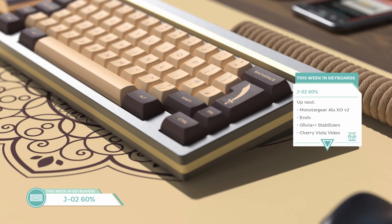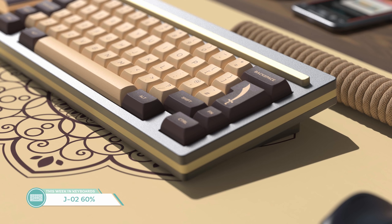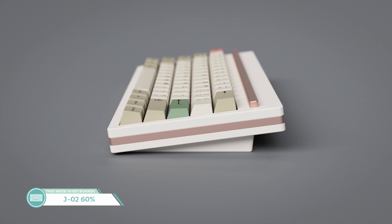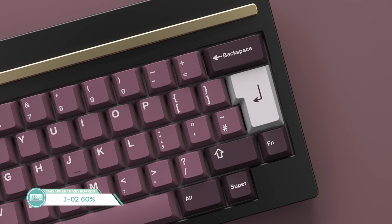Going up in price but down in size, we have the J02 by J of Prototypist and Top Clock. It's a gasket mount 60% with a USB-C daughterboard, fixed carbon fiber plates, a magnetically-attached pen rail, and a 7-degree typing angle. All of this is going to cost you $460 for the standard version, available on Canon Keys with 100 units available. There will also be 50 units on My Keyboard EU for Europeans and 50 more through ILUM KB in Asia. With the brass pen rail and brass ring around the board, it's certainly quite the looker. The top will be available in Winkeyless, Full60, and HHKB. I'm not in the market for a board this expensive right now, especially when I have a shelf dedicated to 60% without enough room to spare.